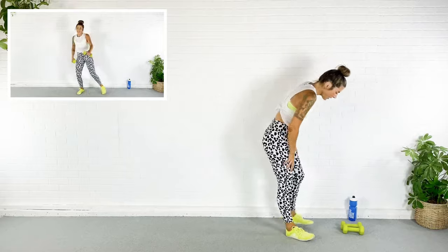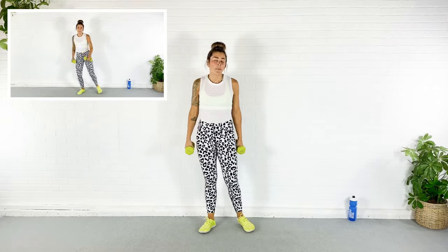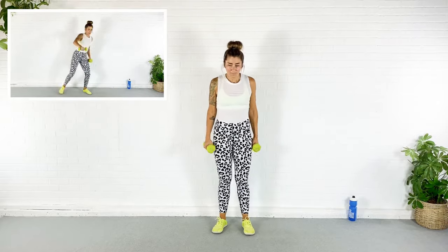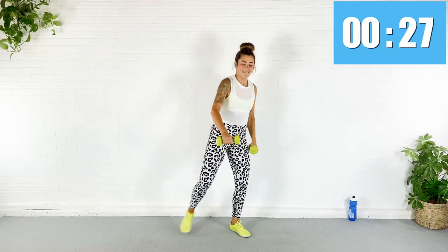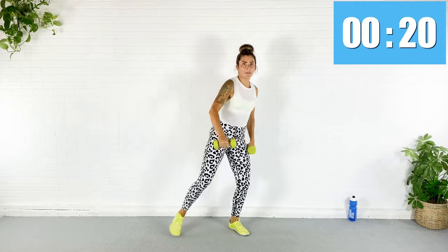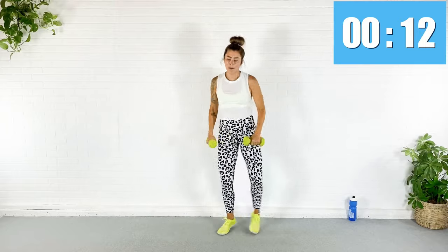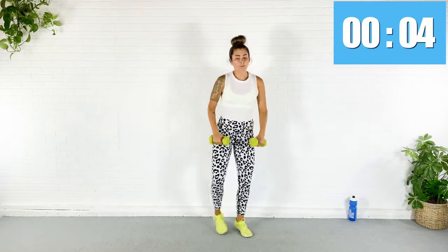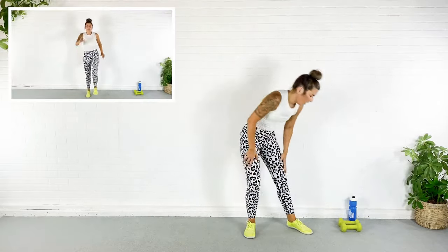Rest — grab your dumbbells again, we go back to that first exercise. Catch your breath, remember it's complete rest during that 20-second rest period. We go in five, three — here we go. Quickly switching those feet, lifting that dumbbell with the muscles in your shoulders — I'm not flinging it up there. Shoulders should be warm by now. Rest — now we jack the feet and kick the leg.